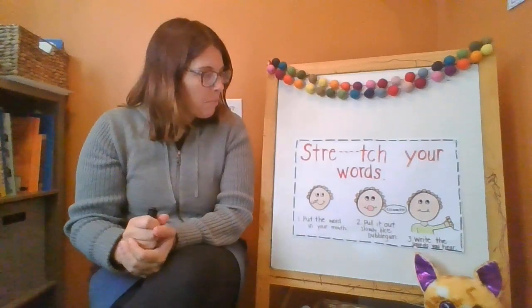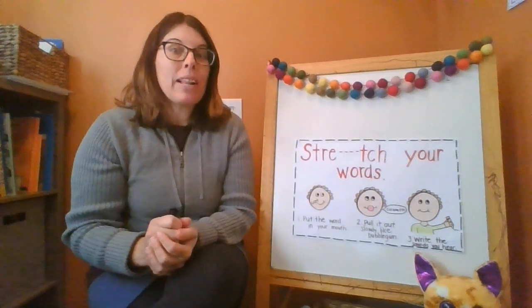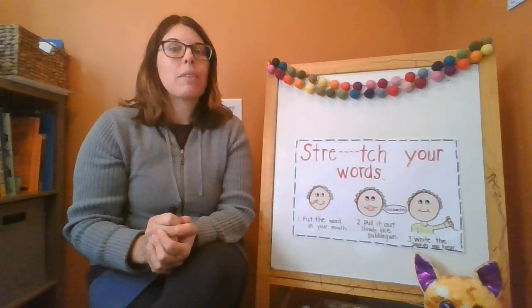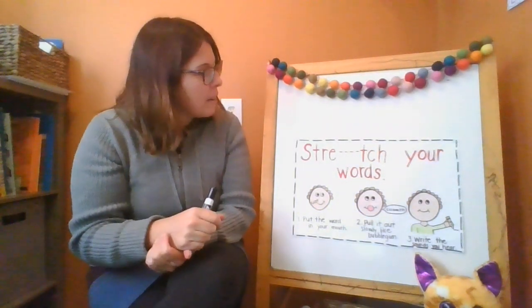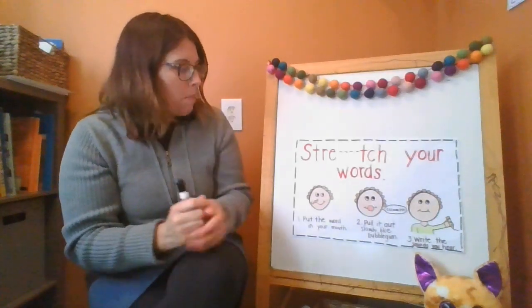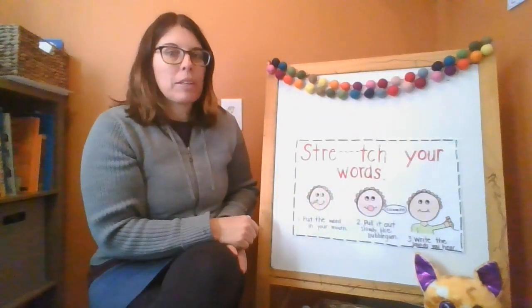Some of you might be familiar with stretching out your words. Your new challenge will be to get as many sounds in a word as you can — really trying to get those middle sounds in your words. So let's talk about how this works. I'm pretending that this person in my picture, this kid, is sounding out the word cat.